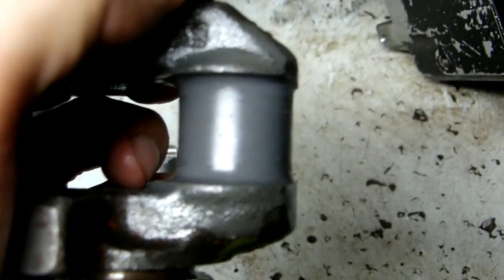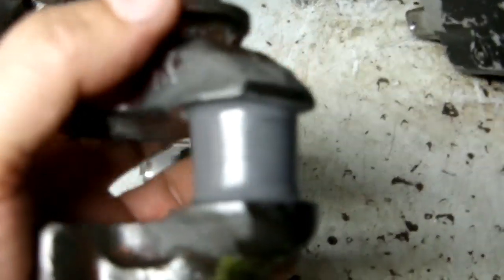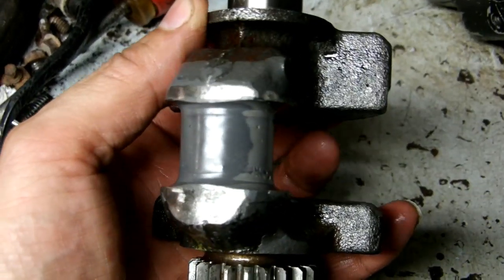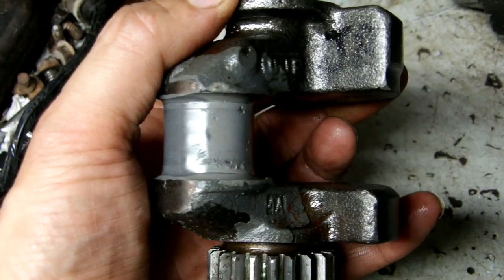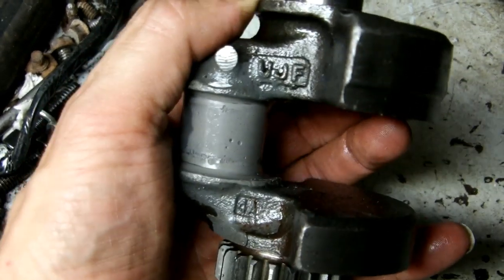The crankshaft here — starting to see wear there, the wear lines. And it looks like it broke out in a few little places where maybe it wasn't very thick.